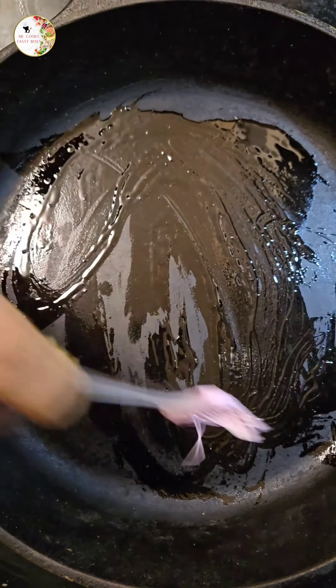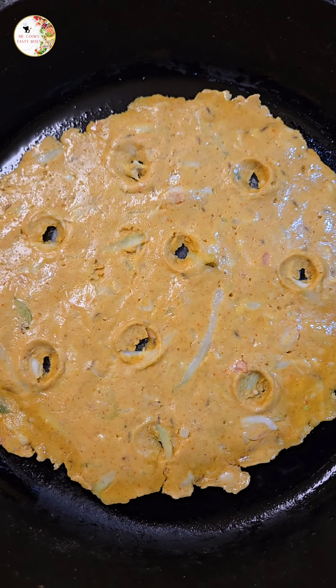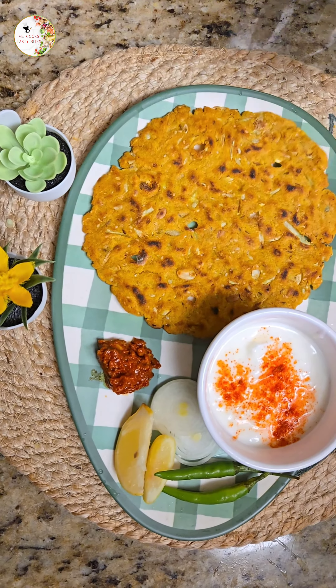Now add the spread dough to the pan and make holes on the dough as shown to evenly cook the spread. Add a little oil around it to toast the dough on both sides evenly. The yummy sarwapindi is ready to eat.